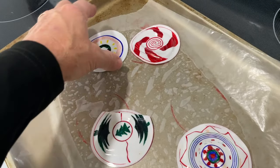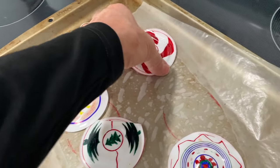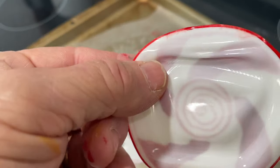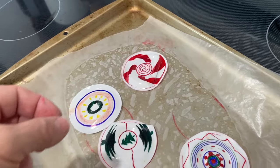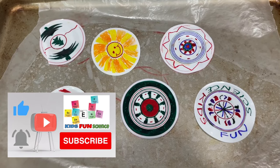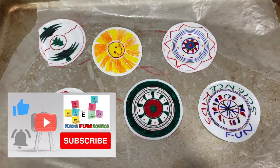Post in the comments below what kind of designs you did or how it turned out. All you have left is to punch a hole in it, put a tree hook in it, and you've got yourself a Christmas ornament — or possibly a keychain. I hope you enjoyed this experiment. If you did, please remember to click thumbs up and subscribe. Thanks for watching!